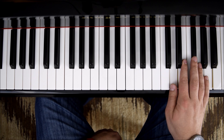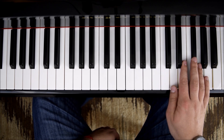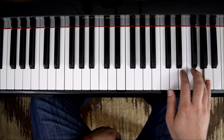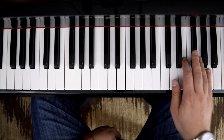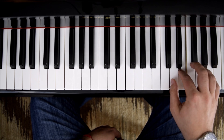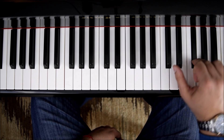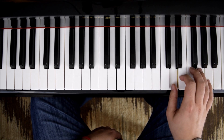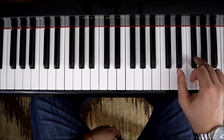The first melody that we have is based on D major. If we have the notes D, E, F sharp, G, and A, we could take the following melody — so we have F sharp, E, D, F sharp, F sharp.